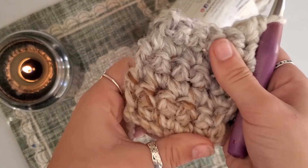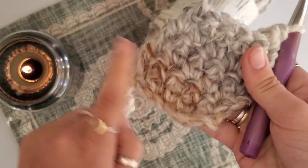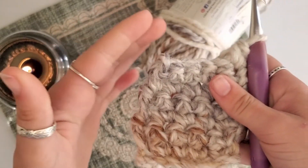And there you have it — your single crochet stitch. You can make it as many wide as you'd like and as many tall as you would like.